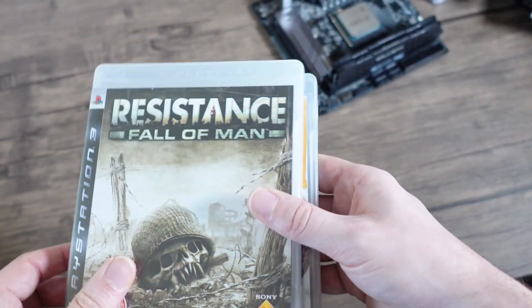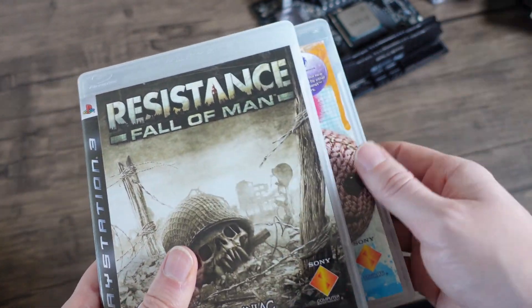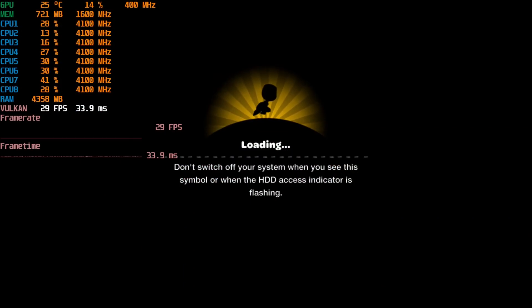Next up, we're going to look at the PlayStation 3. PlayStation 3 emulation is a bit iffy at the moment — it works, but it's not great. I'll try LittleBigPlanet first, which you can see here just basically got stuck on the loading screen. It never went any further. It would play the opening cutscene but the framerate was terrible, and it would get stuck on the next loading screen and couldn't go any further. I've tried it on a couple of machines, so it's not just this APU having that problem.